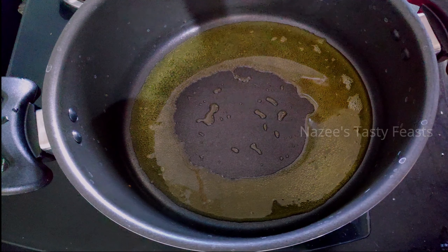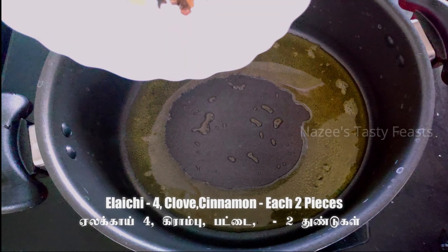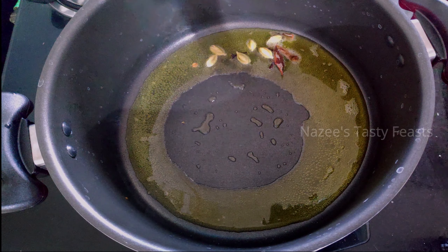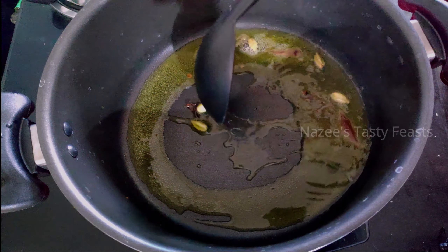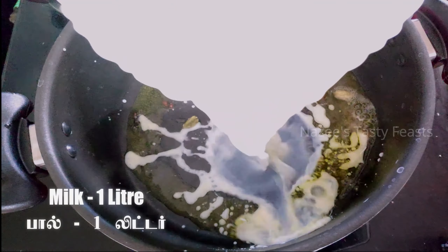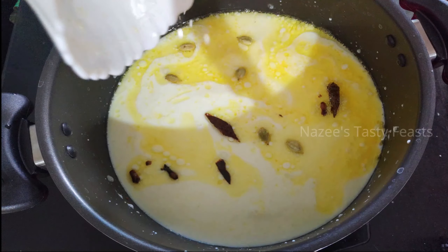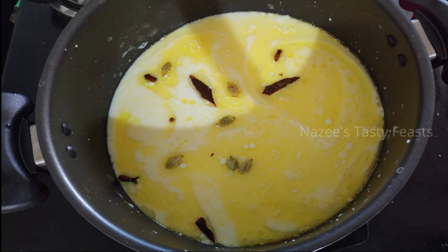I am going to make it very good. I am going to roast it. Let's put the pot on the stove and put it on the heat.